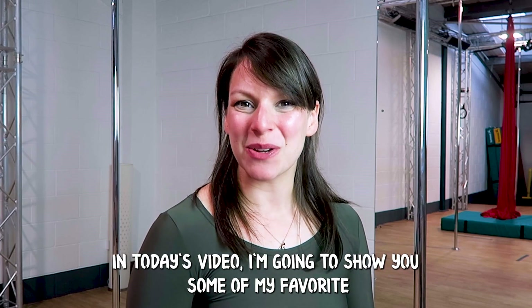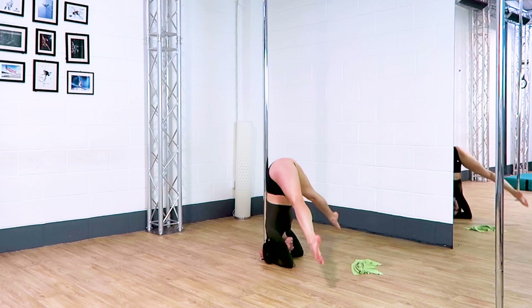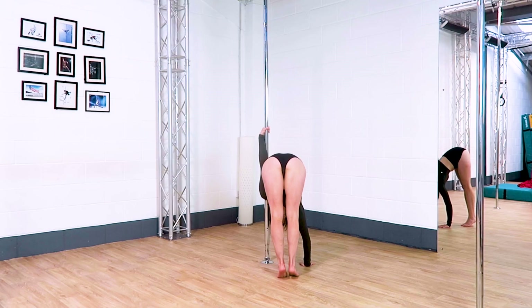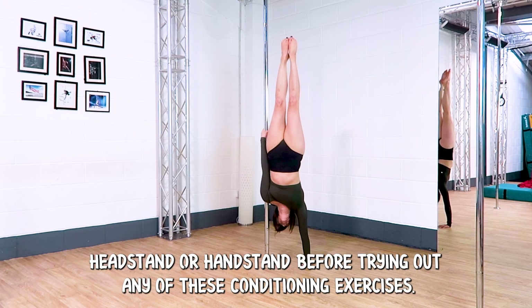In today's video I'm going to show you some of my favorite conditioning exercises for headstands and handstands. If you can get up into either of these moves but you can't quite lift it, hopefully these little exercises are going to help you out. As always, make sure you have been safely taught how to do your headstand or handstand before trying out any of these conditioning exercises.